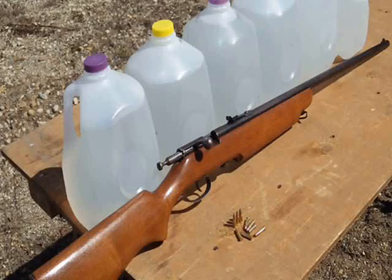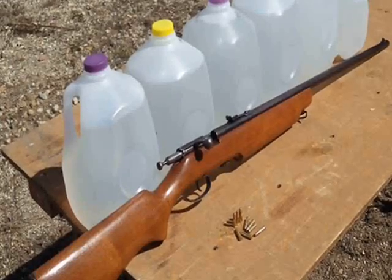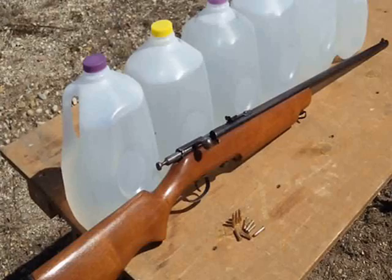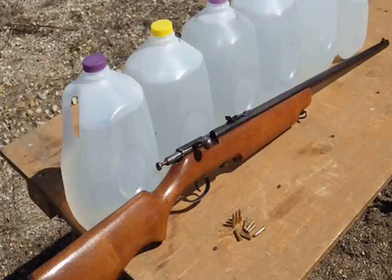Water jug ballistic test with the 22 long rifle, using CCI's Mini Mag 36 grain hollow point, with the Kui 22 bolt action at a range of 25 yards.